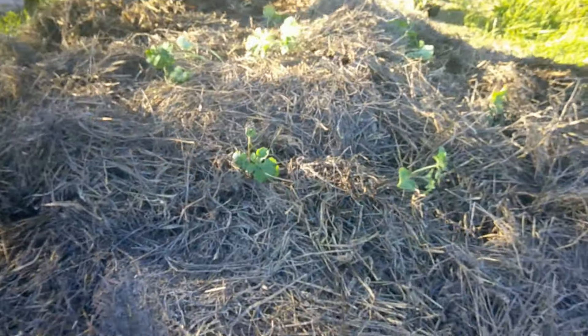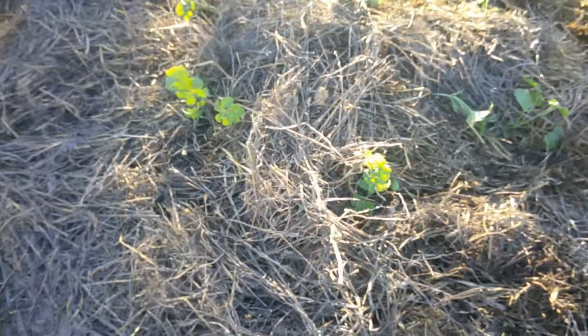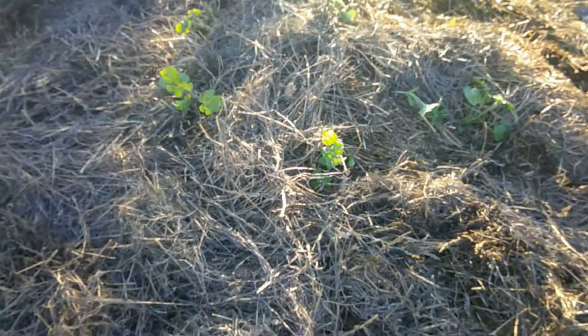This is what it looks like after putting the hay down. It'll be a nice weed barrier, and it'll help hopefully keep the moisture in the watermelons.